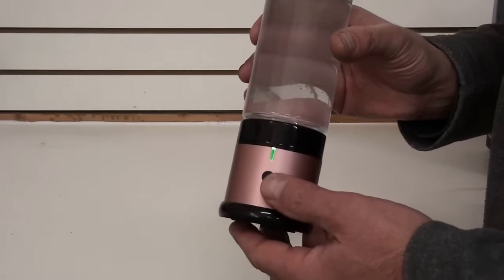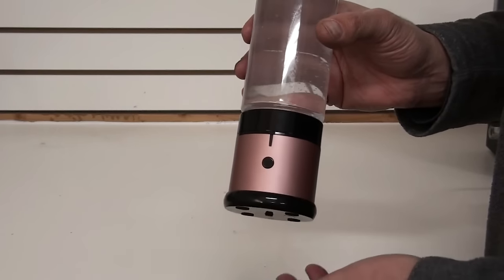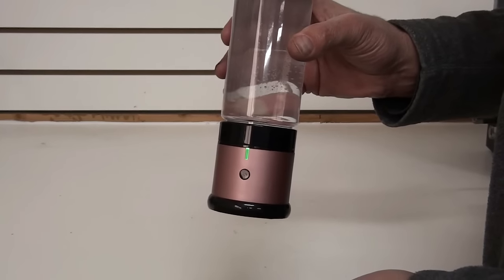This bottle has a 3-minute and a 7-minute setting. Push the button — that's your 3-minute setting. If you want a little bit more hydrogen in your water, put it to the 7-minute setting.